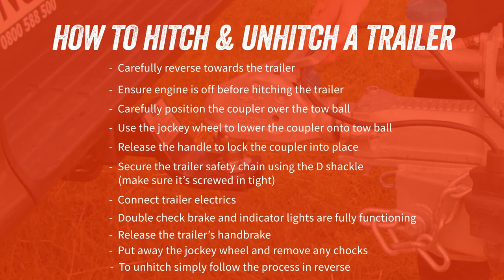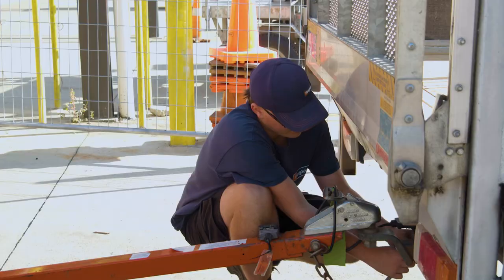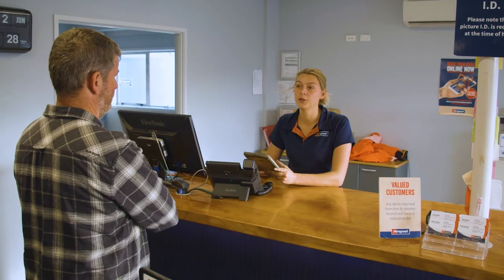So there you go — that's how you correctly and safely hitch and unhitch a trailer. If you'd like more information, our friendly Hirepool staff will be happy to answer any of your questions.